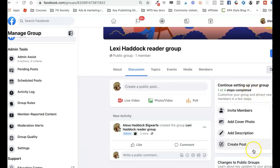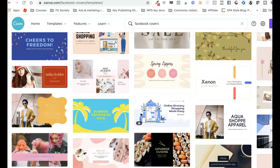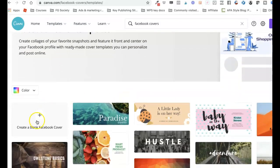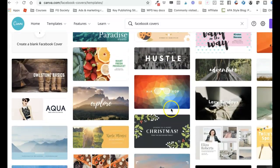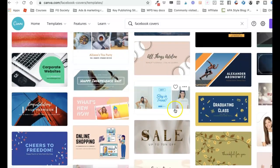There's a checkmark by 'Invite Members' and the next step is to add a cover photo. One of the easiest ways to do that is to hop over to Canva. If you click on Templates and go to Facebook Covers, it will pull up all kinds of templates. You can also create a blank cover there.